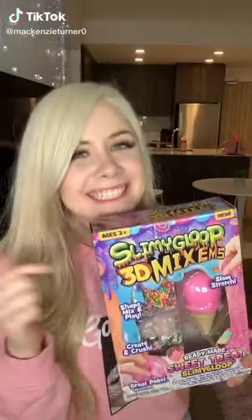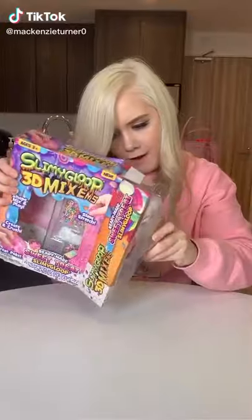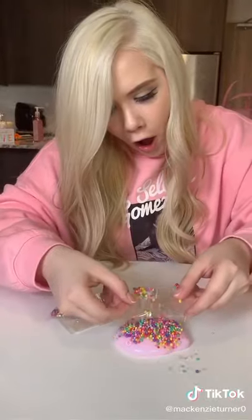I decided to make some strawberry ice cream slime with a lot of toppings. I opened up the package and took out the strawberry ice cream slime. Here's my first layer of circle sprinkles — looks so good.